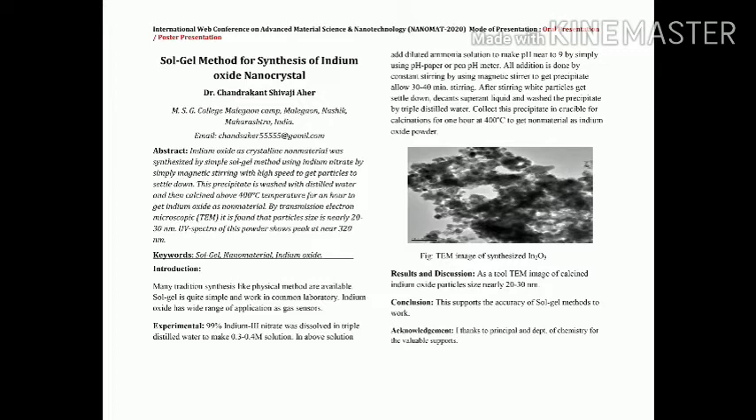In this poster presentation, I have chosen the sol-gel method for manufacturing, production, or synthesis of nanomaterials. This work is being performed at my college, MHG College, Malagao Camp, Malagao, Nasik, Maharashtra. For this synthesis, indium oxide crystals in the form of nanomaterial were synthesized using the sol-gel method.